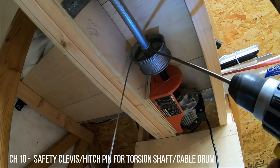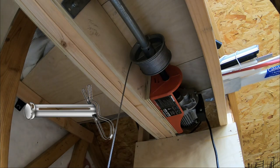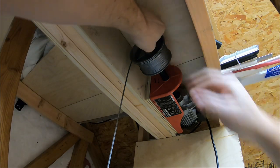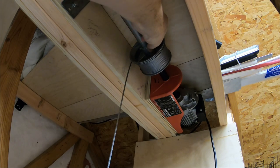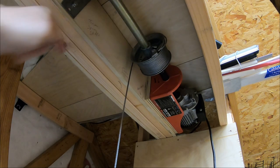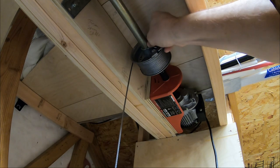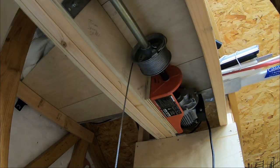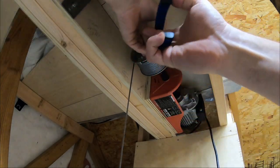As an extra safety measure, I drilled a hole through the torsion shaft and the cable drum and inserted a clevis pin with a hitch pin to secure it, just in case it would slip on that torsion shaft. Periodically I've been testing that to make sure the clevis pin is loose, which tells me there's been no extra pressure put on it. To this point it hasn't tightened up at all, so I know it's not spinning on that shaft.